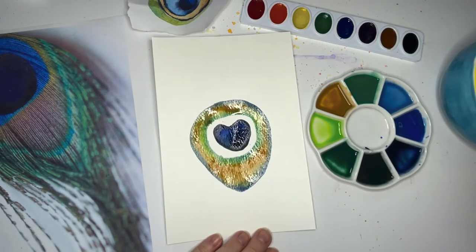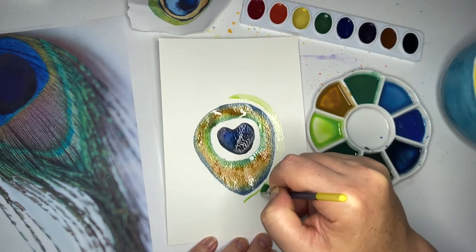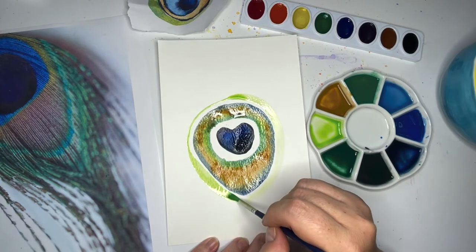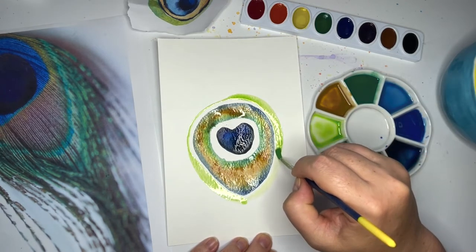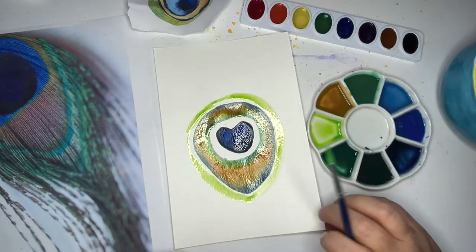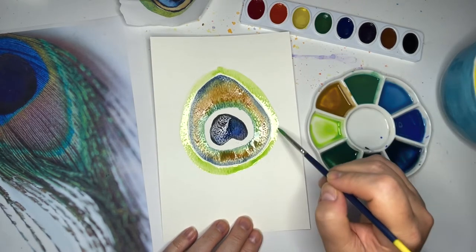Let's get some green — we're going to do similar to what we did earlier where we're leaving some space. Let's get our light green and we're going to make another layer, but we're going to leave space. You don't have to leave a lot of space, I just want you to not quite touch it yet. So we're going to make a boundary of our pretty yellow-green up here — get real close but don't touch it yet. If you do touch it, no problem; we just want those edges to get a little bit dry first. You can turn your paper if that's helpful.